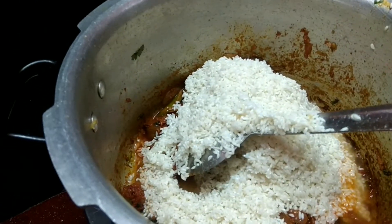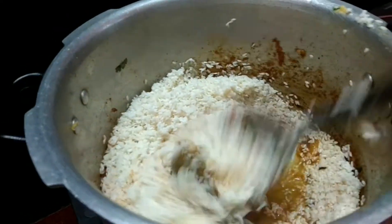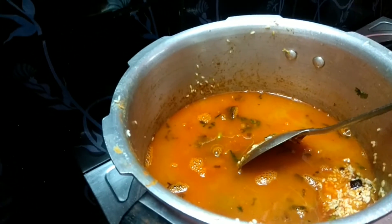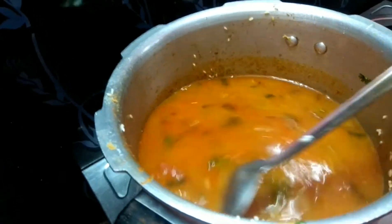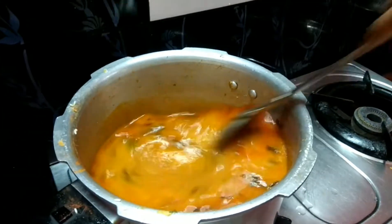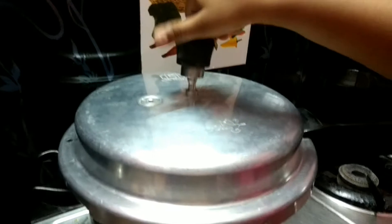Now I am going to add rice and water. For one glass of rice, I have taken one and a half glass of water. Add salt and let it boil.